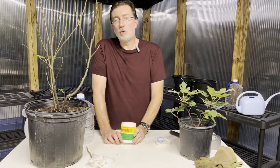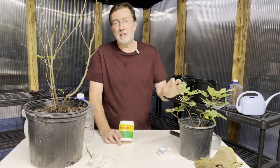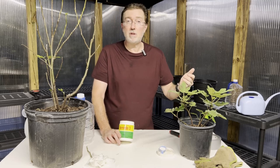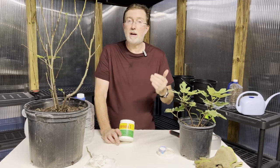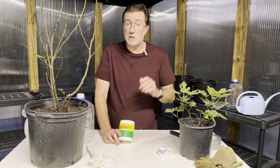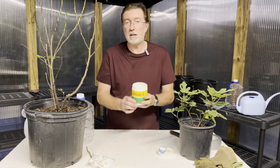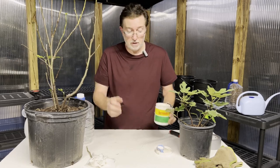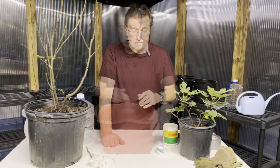Figs can root very easily without rooting hormone, but I like doing this step just to increase the chance of success. When you use rooting hormone, put it in a separate container and dip your cutting into it — you don't want to contaminate your rooting hormone stock. Some professional growers say they've never had an issue, but contaminated hormone could be a reason some cuttings fail. If you don't have rooting hormone, it's not absolutely necessary — figs are known to be very good at self-rooting.